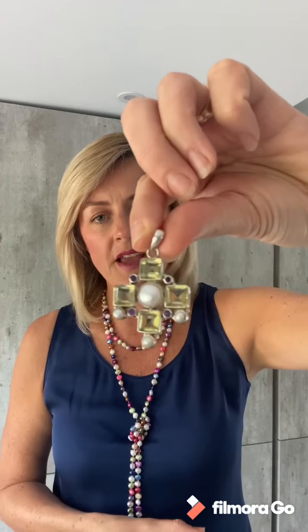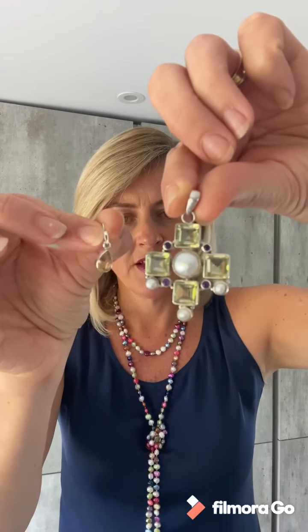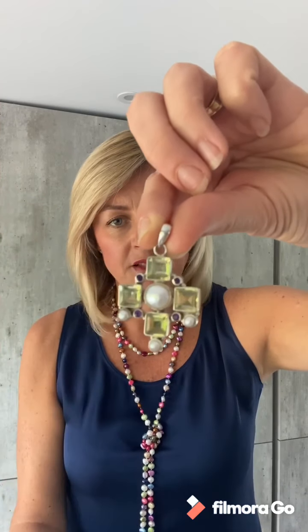Next up is this beautiful one-off art deco pendant. This is lemon quartz and you can see that lemon quartz is a more green-yellow compared to this warm citrine stone, and this has been set with pearls.